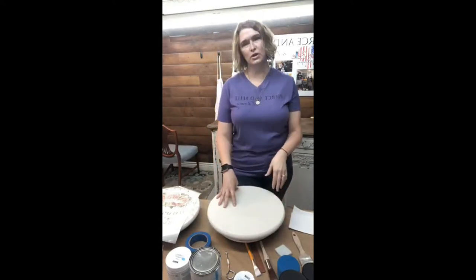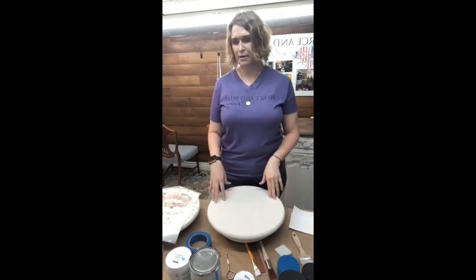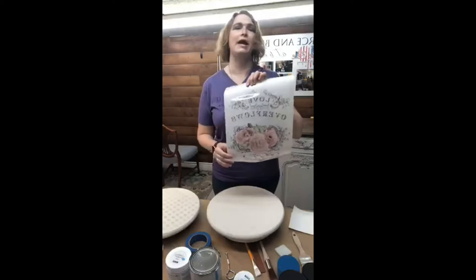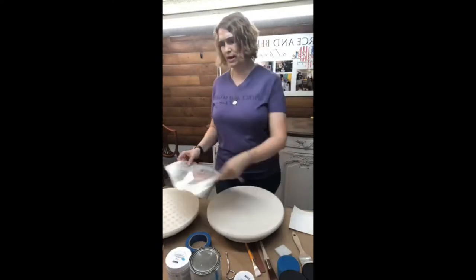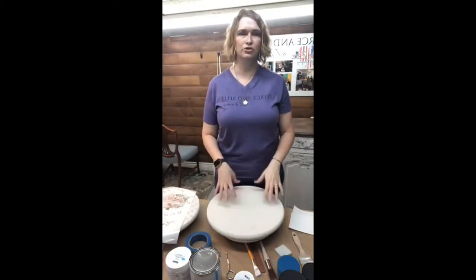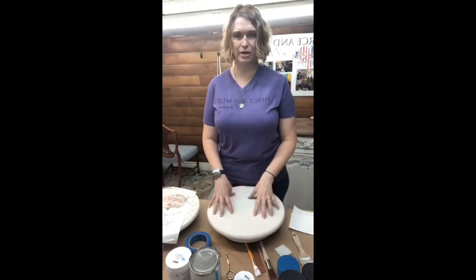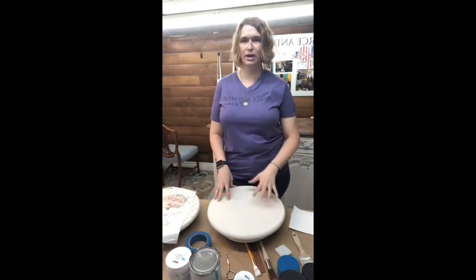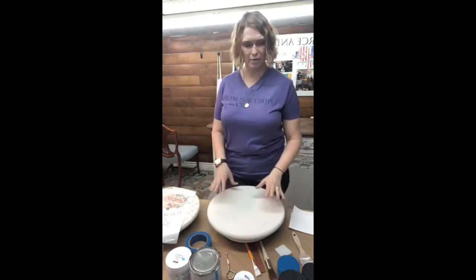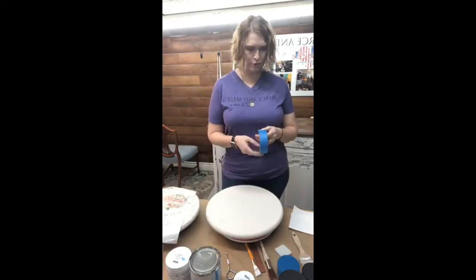After we have our first coat and it's dry, I want to add a little pizzazz to my piece. Since I'm going to be using a transfer that has lettering and flowers — pale and pastel — I want to use a contrast, but nothing high contrast. I want some texture, but nothing stark like black and white. For this project I want to go a little more pale, and we're going to be doing stripes on this board. It's super duper easy.